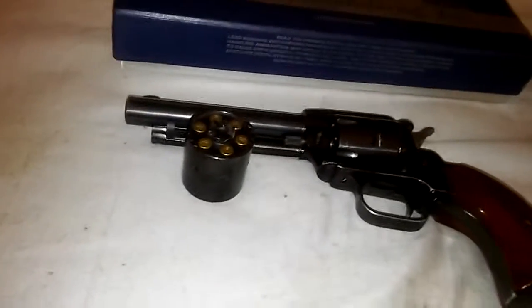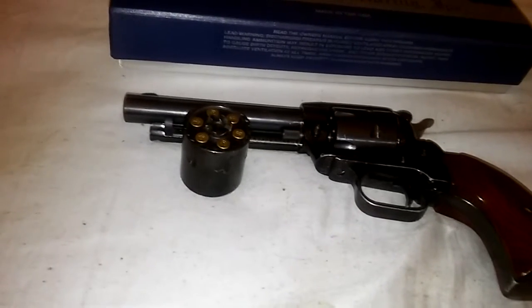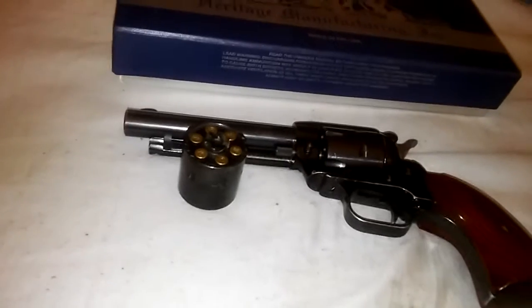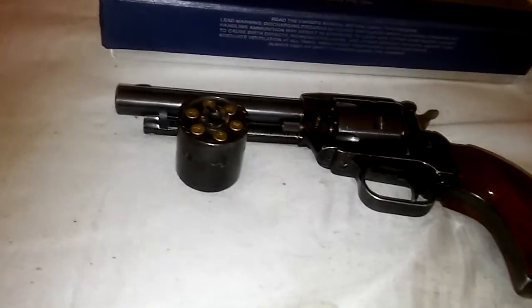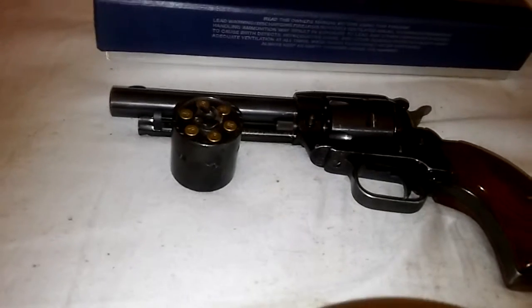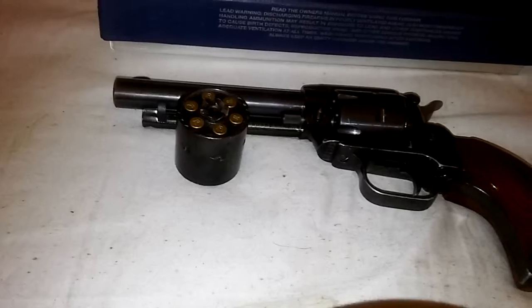It's a really good gun. It's never jammed on me once. It takes small game real easily. And I partner it when I go small game hunting with my Savage Model 42, which I will show in a video coming up.